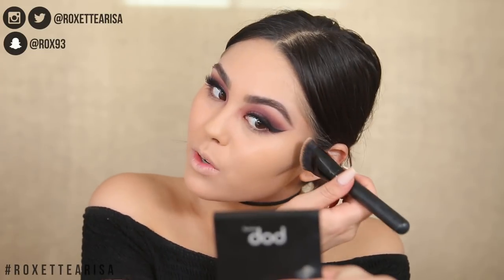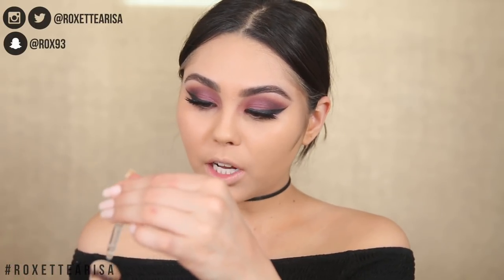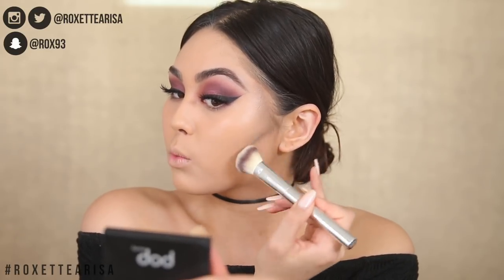I'm going back over it with foundation to do damage control. Also good to note: this foundation does oxidize, so if you're shade Tawny in the regular Double Wear, you're probably still going to be Tawny in this Maximum Coverage version. Once I blend the contour out it actually looks really natural — I think it came from something on the brush.